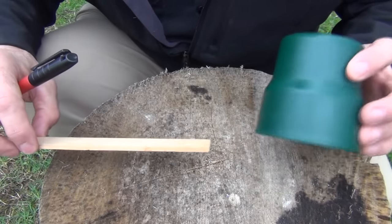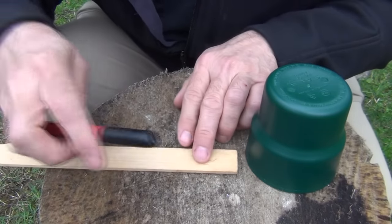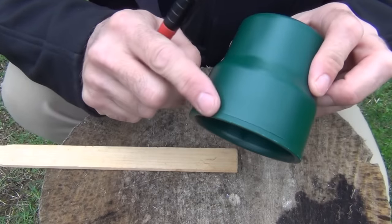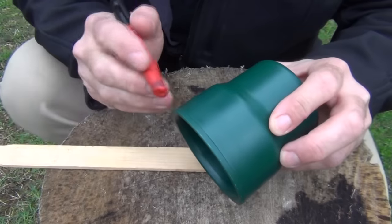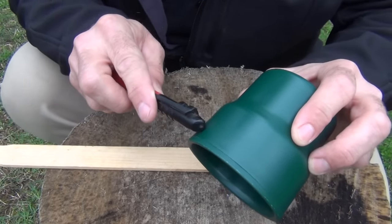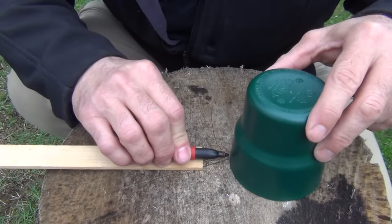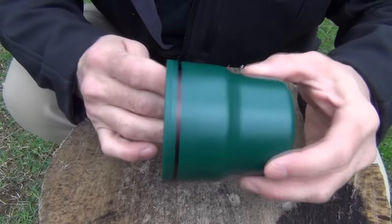For this part of the project we need our green cup turned upside down, a paint stick, and my Milwaukee ink saw sharpie-type pen. There is a line here that you can see going all the way around the cup, and the actual measurement is about 3/8 of an inch from the lip of the cup in. Laying the paint stick down and putting the sharpie on top of it, making sure that this is flat, we just draw a line all the way around just like this.